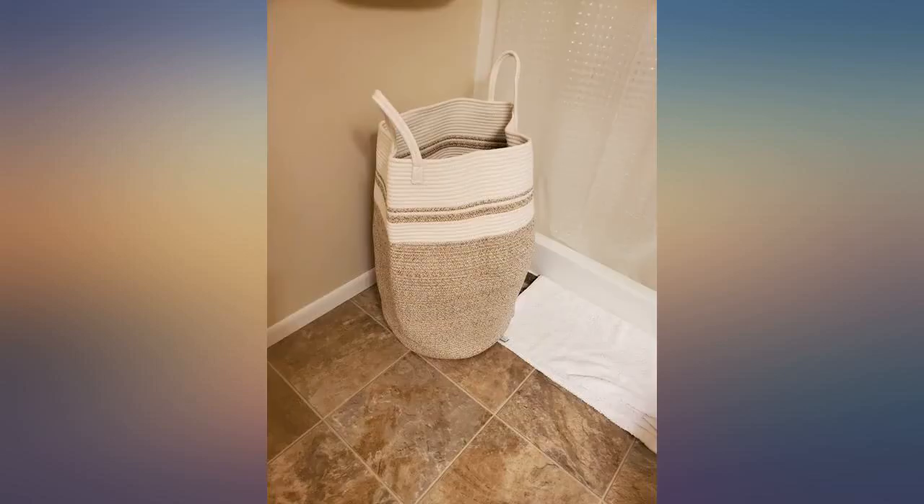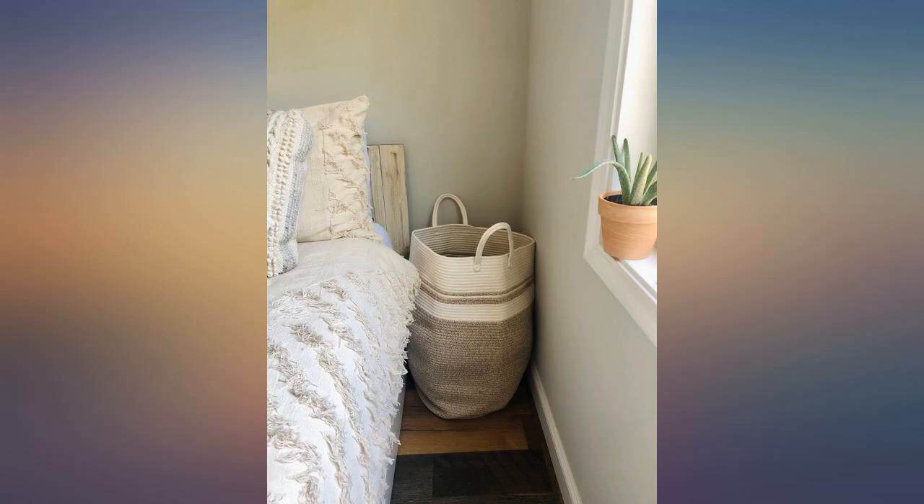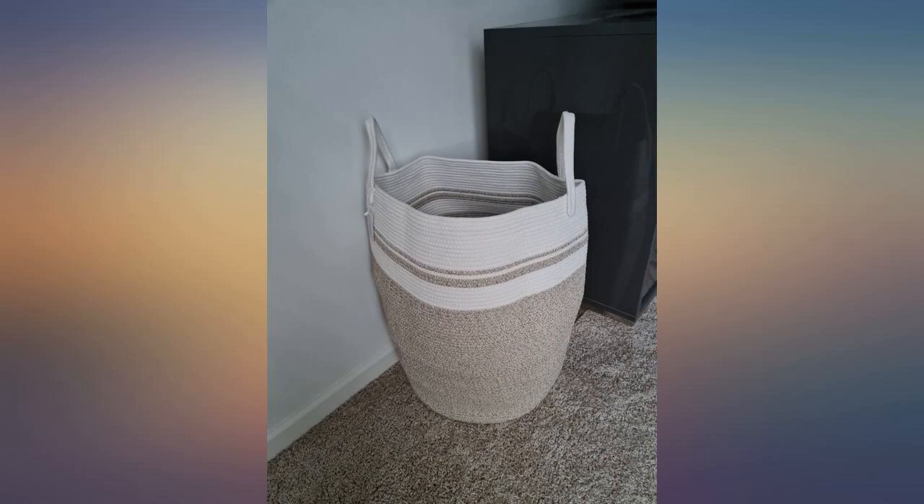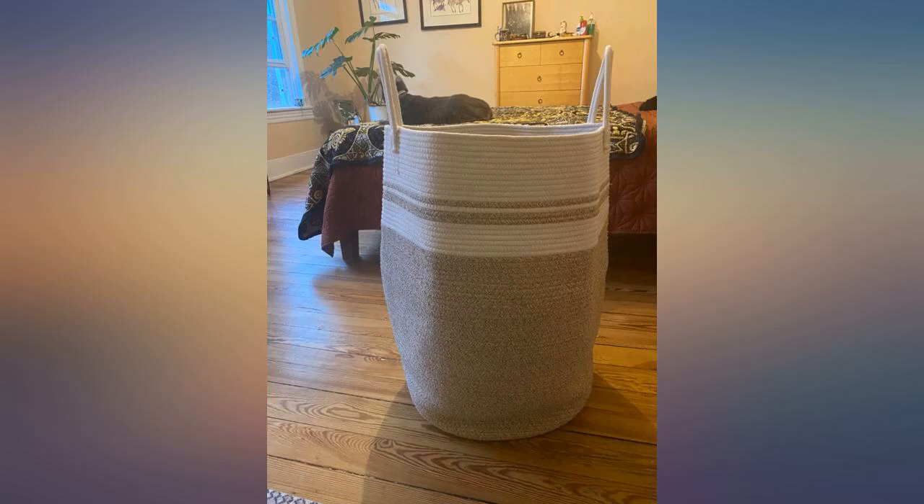The handles make it super easy to transport to the washer and it holds a ton of clothes. So far it has been very durable and has survived my kitten climbing up and down it. If you have a cat, the material does not nick or fray from scratches, which is amazing. My kitten loves jumping in and out of this — I have no idea why.